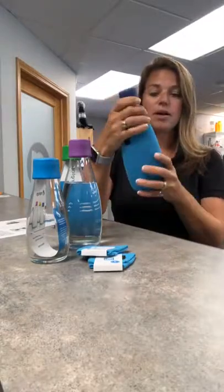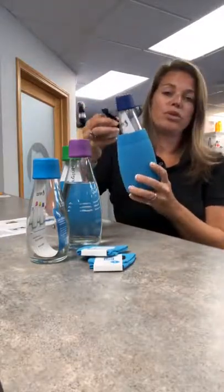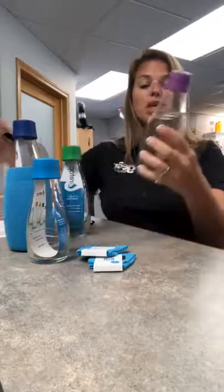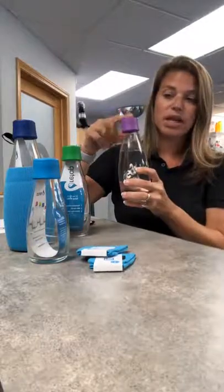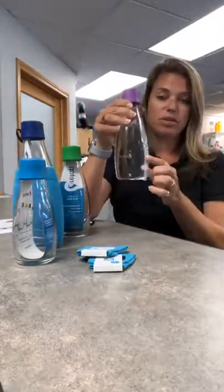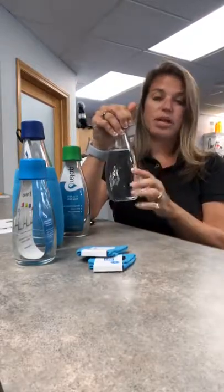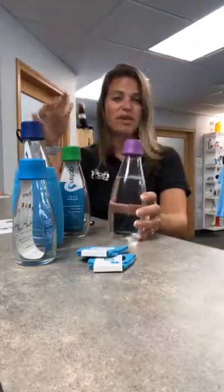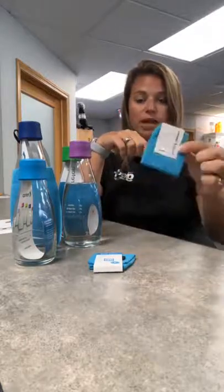Unfortunately we don't decorate the sleeves at this time, just the bottle itself, but you can get a one to full color imprint on them. This size is the 17 ounce — we also have the 10 and the 27 ounce. With a one color imprint, this 17 ounce is $13 a piece for a 72 piece minimum. Setup is around $65 to set your logo up. You can also order separate sleeves for the different sizes, and they come packaged individually.